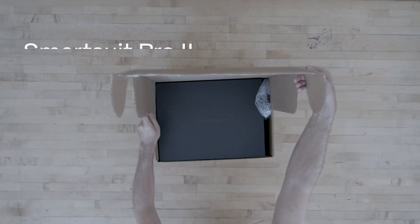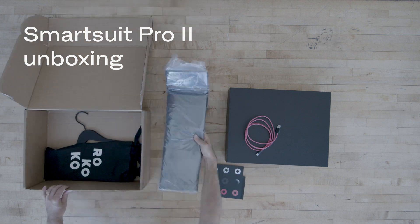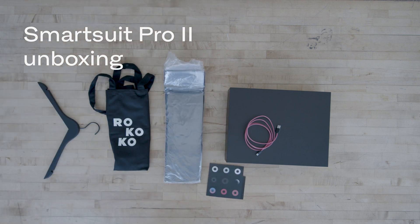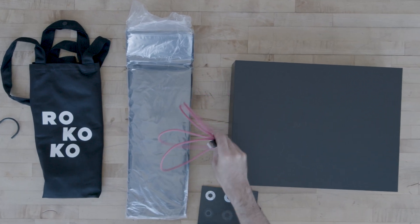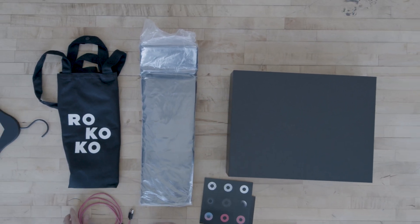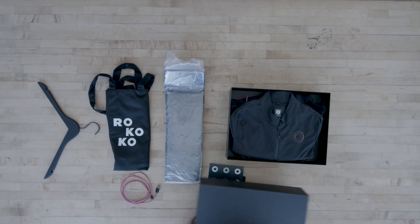First let's take a look at what's in the SmartSuit Pro 2 box. We'll just take all the items out of the packaging and take a look at each of these in turn. First we have a USB-C cord — you'll use this to connect your SmartSuit to your computer to get it set up. Then we have the SmartSuit itself.